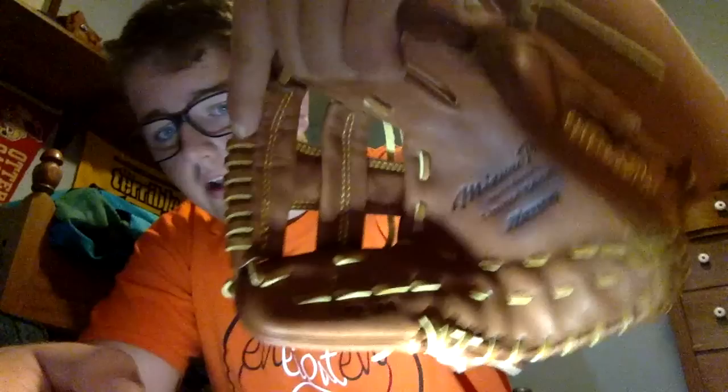This glove is really the top of the line. Personally, I would probably prefer this over a Pro Preferred if they sold models I would use. I don't think they sell a 12-inch H-Web pattern; otherwise I would probably pick one up. Out of the ones they had, this is the one I prefer the most — the single post 11.5 — just because I really don't like the triple X one, honestly. I'm just not a fan of that. I think it looks kind of weird.